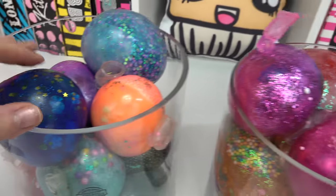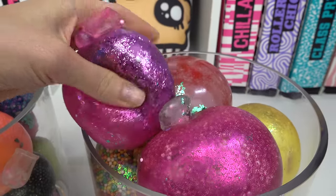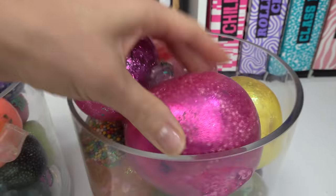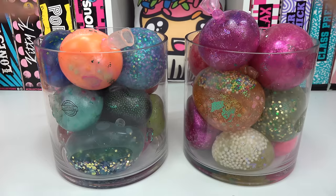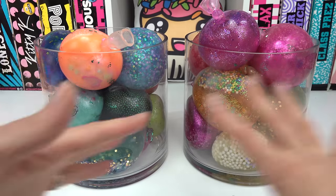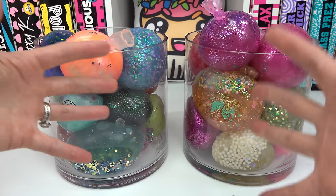There's fruit confetti! This is gonna be an interesting opening because some of these are hard, some of these are really liquidy, and some of them I have no idea what they are. At the end, we're gonna mix everything together — all the colors, all the textures — and see what we can come up with.